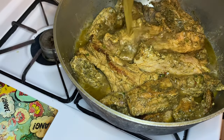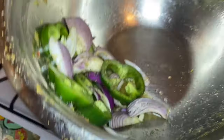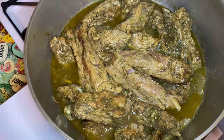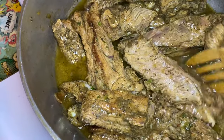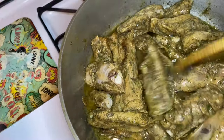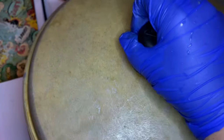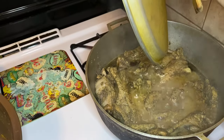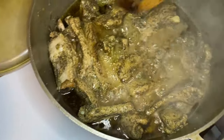After those 10 minutes, I'm going to add in the reserved liquid from where we seasoned our costillas — the leftover seasoning that was left in the bowl. I'm not going to add in my greens yet. I'll add in the liquid, turn everything around, and lower the flame to medium. This is going to go for exactly 25 minutes, so 10 minutes plus 25 minutes is 35 minutes total.